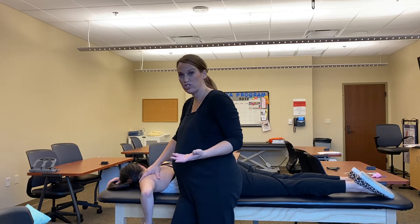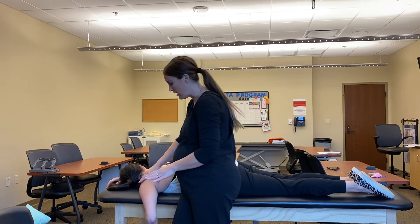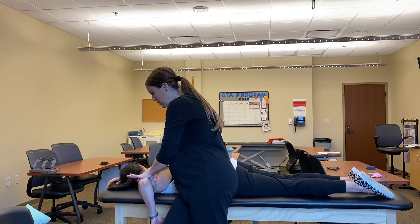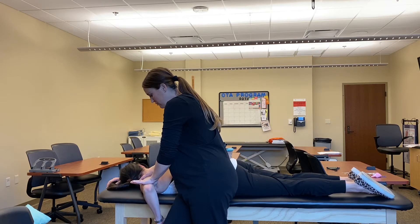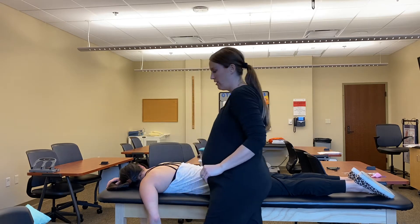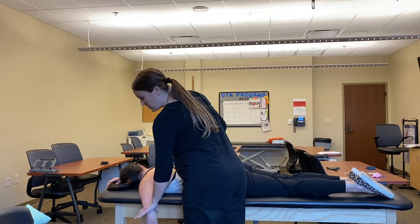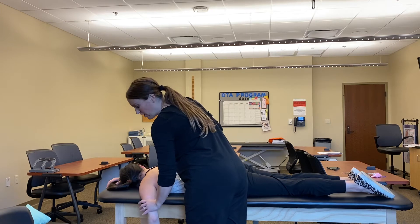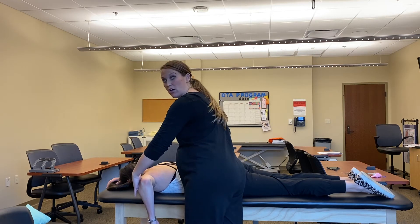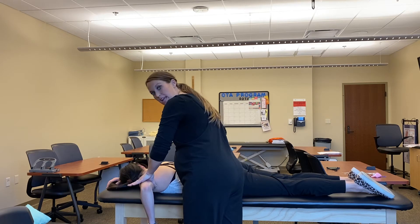Good. She's resisting gravity just fine. So I say bring it up as high as you can go. Now resist me. Notice how I'm not starting her down here and asking her to come up against my movement. I bring her into some horizontal abduction, and then I apply resistance.